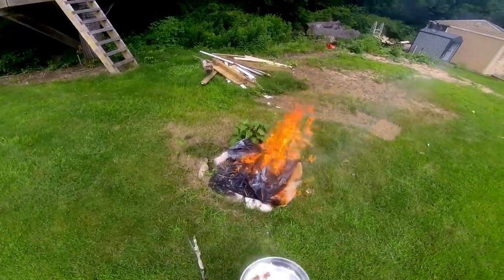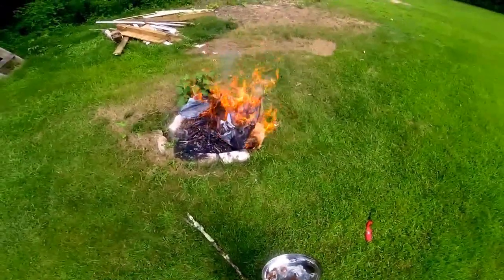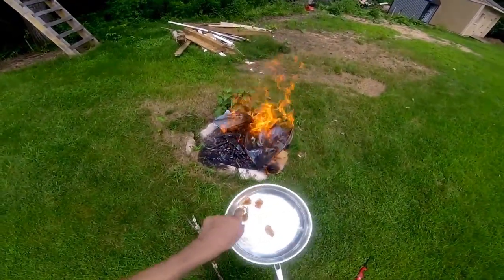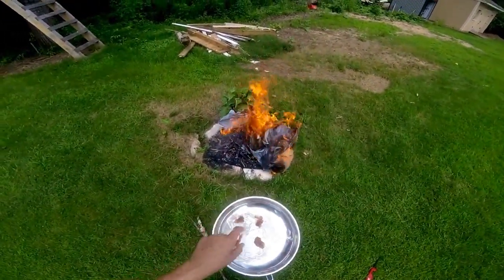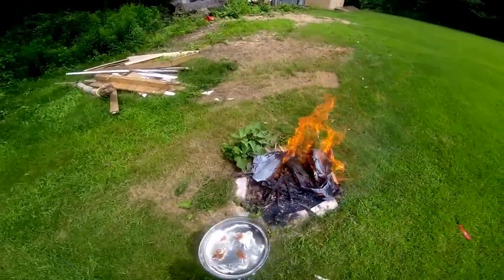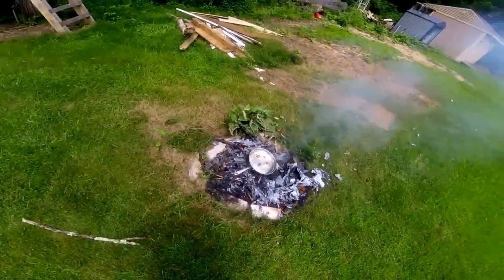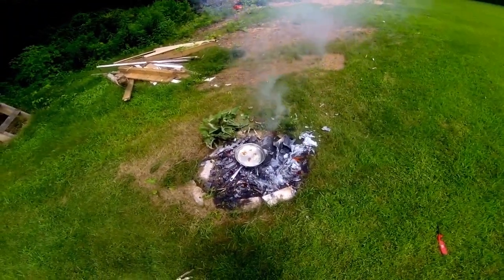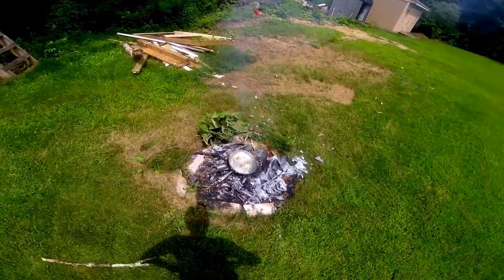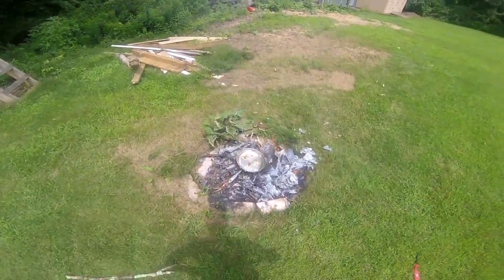I got my fire going to cook my catfish on, and I used a lighter — I didn't use flint and steel because it would have taken way more time. I just want to eat. I put the catfish on the fire and I don't know how long it will take. I put Cajun seasoning on it. I'm going to make a sandwich with it when it's all done — it should taste pretty good.